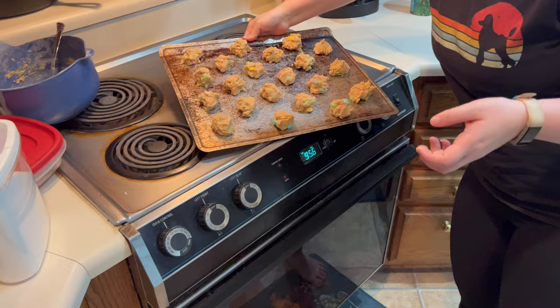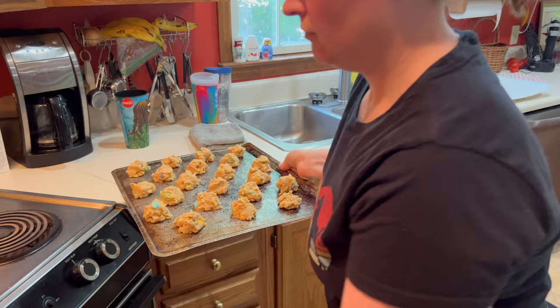How long? 12 minutes, but those are really a lot bigger so probably longer than that — but we can check them after 12.